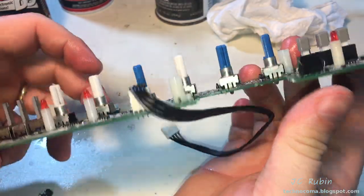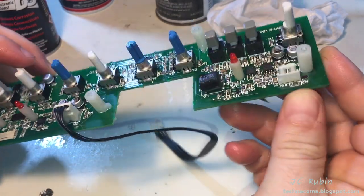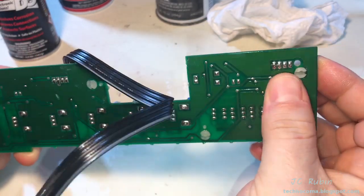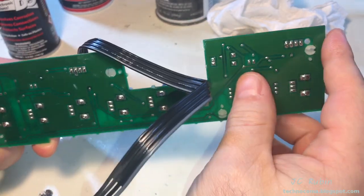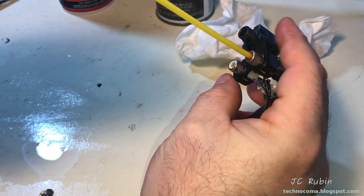All the pots have been treated with DeoxIT. There was also something spilled onto the circuit board around here that was eating away at the etching a bit, so I used a little DeoxIT on there to clean that up as well. Now I'm going to allow the circuit board to hang and drip dry overnight. This one contact will be sprayed as well.